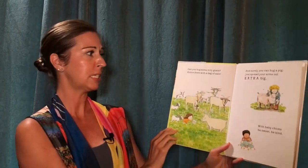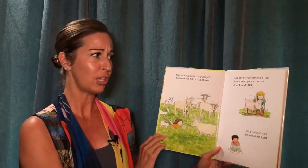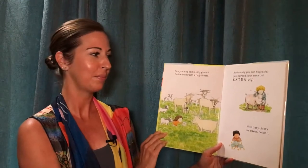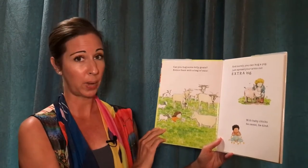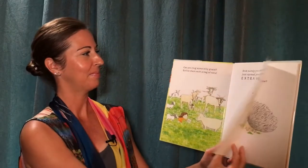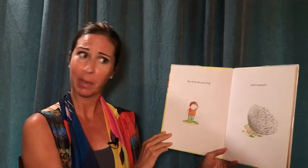Can you hug some billy goats? Entice them with a bag of oats. And surely you can hug a pig. Just spread your arms out extra big. With baby chicks, be sweet, be kind. But how do you hug a porcupine?